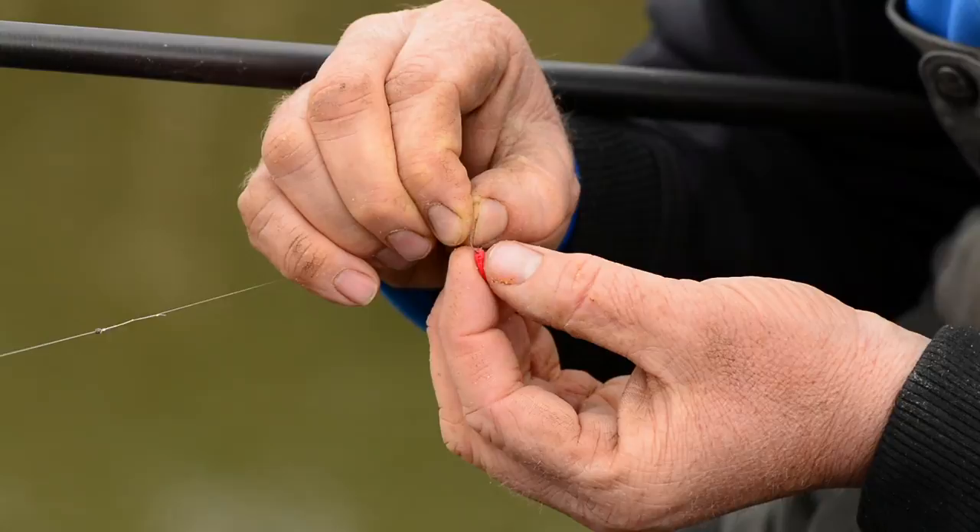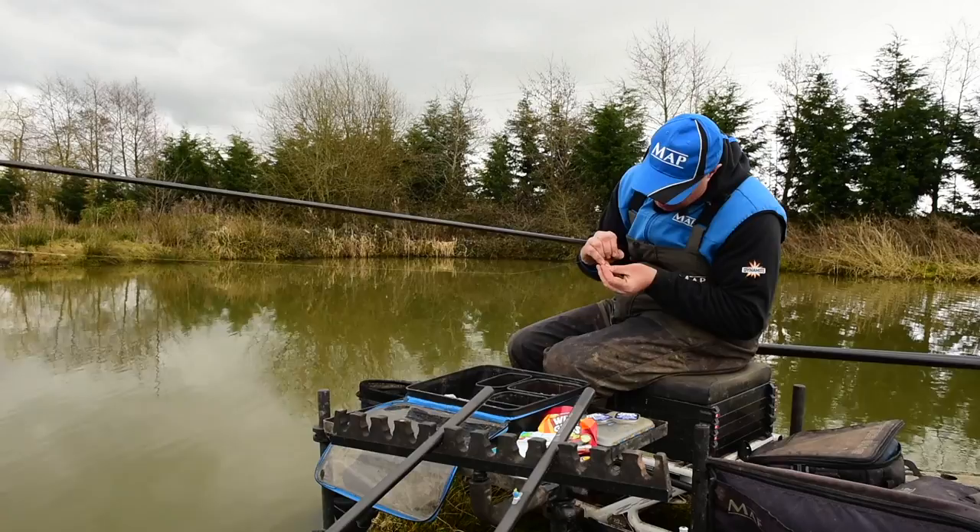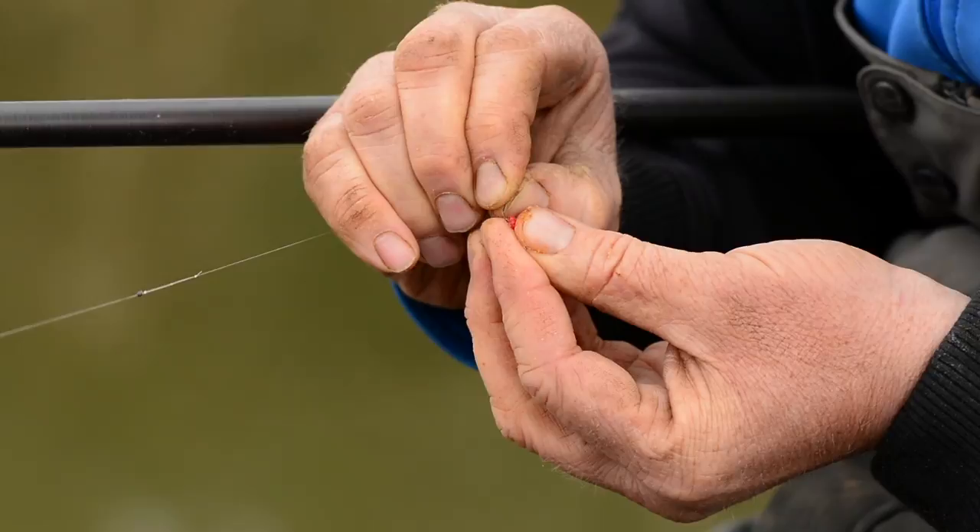Forget about that - that's not how you hook a maggot. What you want to do: you can see the two breathing vents there, just coming down from that there's a little frilly bit. It's literally just a case of nicking it through that little frilly bit. You can see all that hook's exposed - that's what we want. It's got a nice wriggle in it.